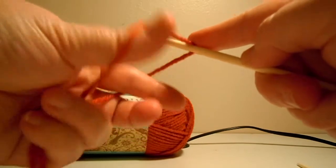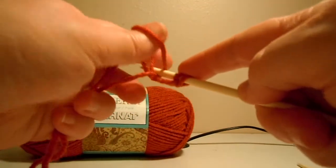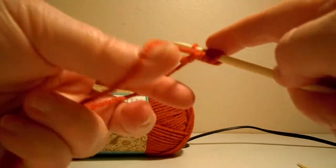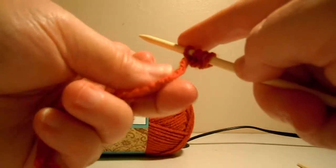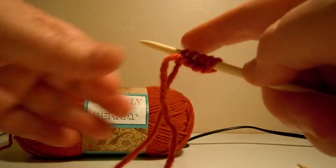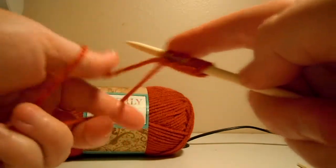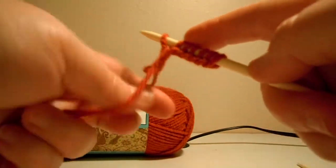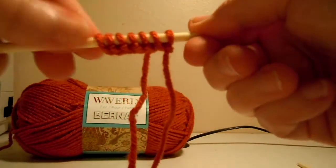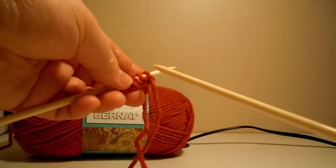There's my first stitch, second, third, fourth, fifth, sixth, and seventh. Now I'm ready to do my first row, and the first row is just knit. So this will be easy.